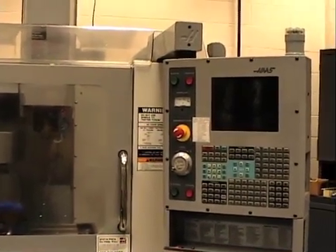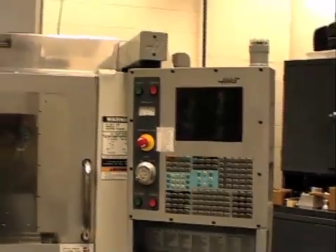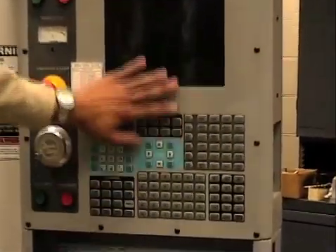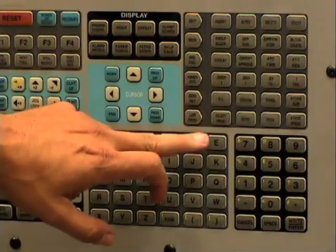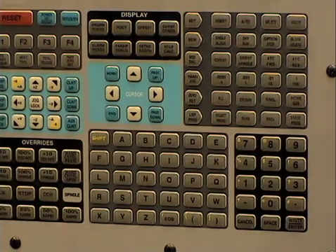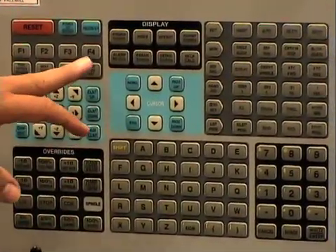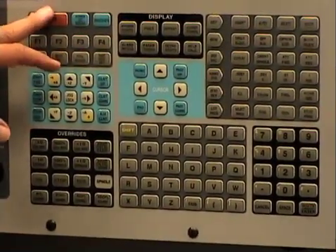Question: Is 'screen buttons' really the technical term? It's a monitor control panel, and those are the various keys. They're all labeled. The keys we used include: hand jog, speed selector, list program, select program, the jog keys, cursor keys, part zero set, power up, reset, and offset.